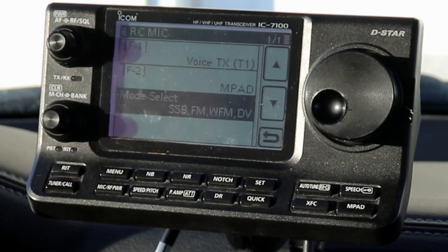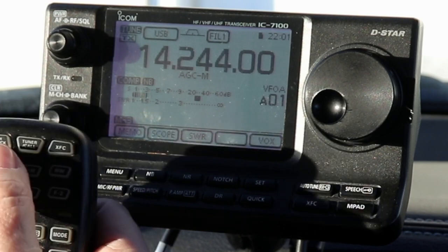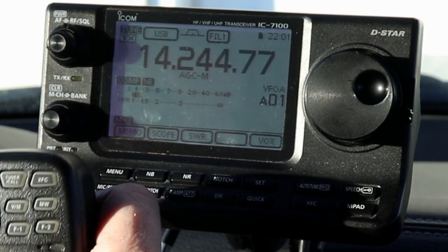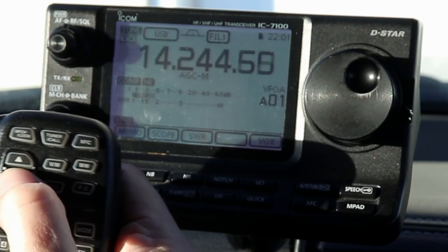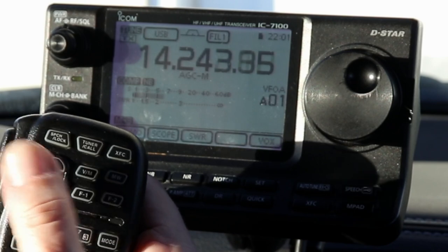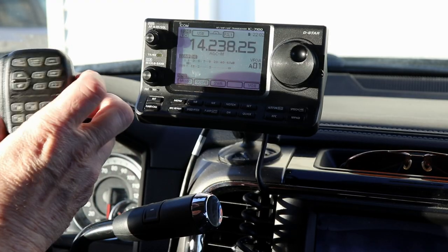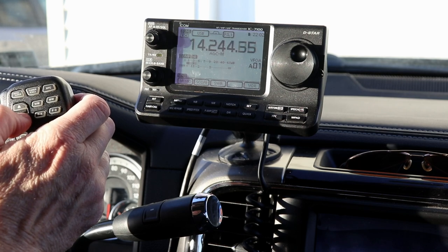That's really all the settings in the Set menus for the remote mic. So let's get back out and see how some of this works. One of the nice things is the up/down button. Instead of tuning on the main dial, I have the up/down set to go in 50 hertz steps. And if you press and hold it, it'll tune continuously. So if I'm driving here, I can tune up and down without having to take my hand off the wheel.